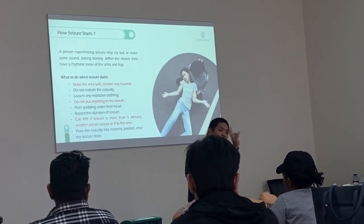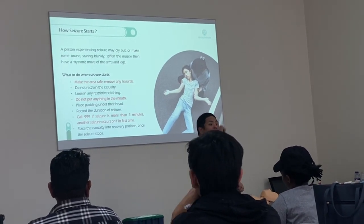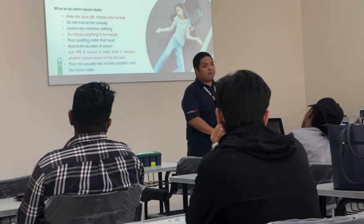Because after every two minutes, remember the recovery position — check for breathing. And the last thing you are going to do: if they wake up after the seizure, please comfort and support them.